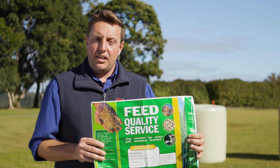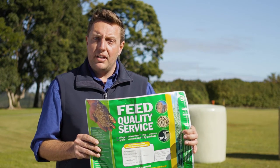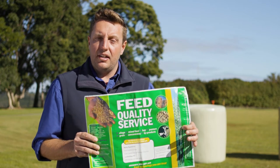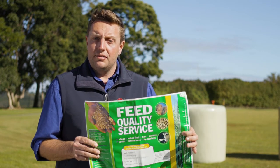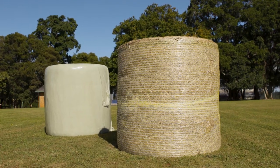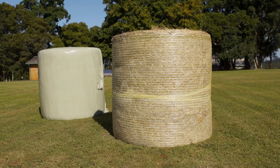The kit contains instructions on how to sample hay or silage bales appropriately to ensure that you get a representative analysis of the nutritional quality — that is, the energy, protein, and fibre of the material you're considering purchasing or have made on farm.